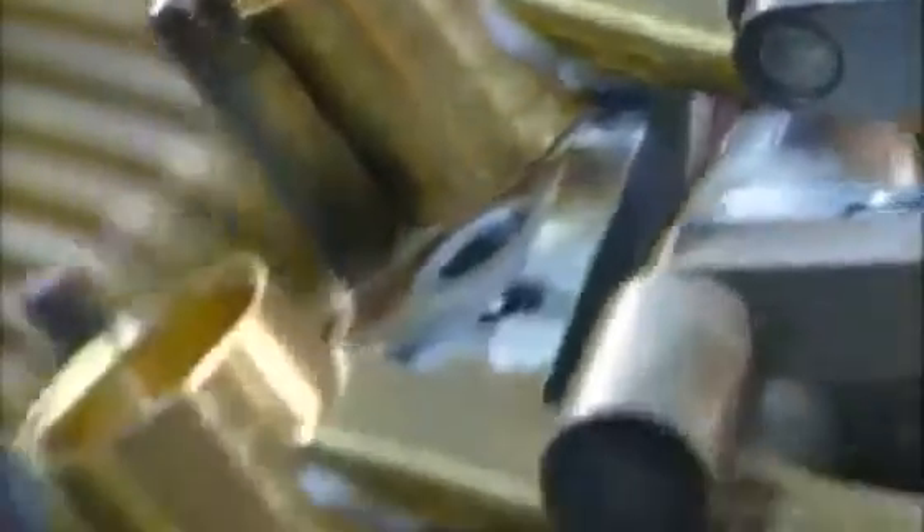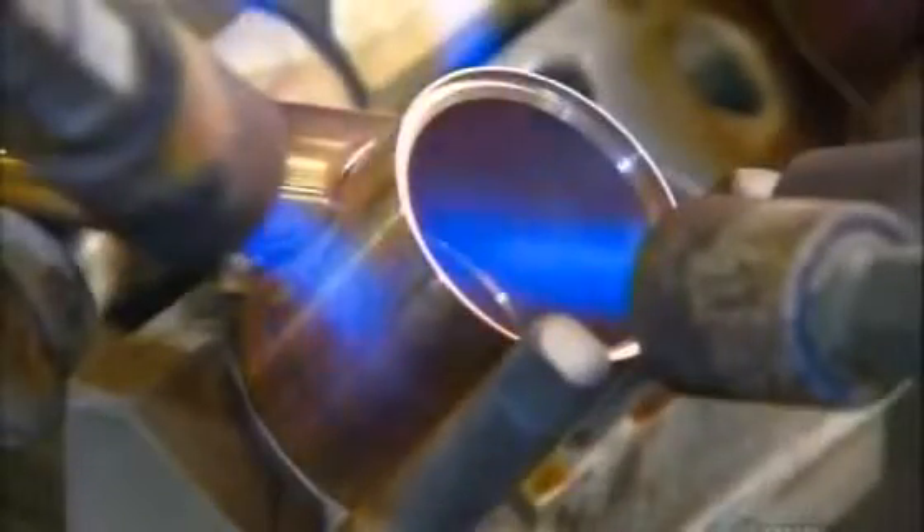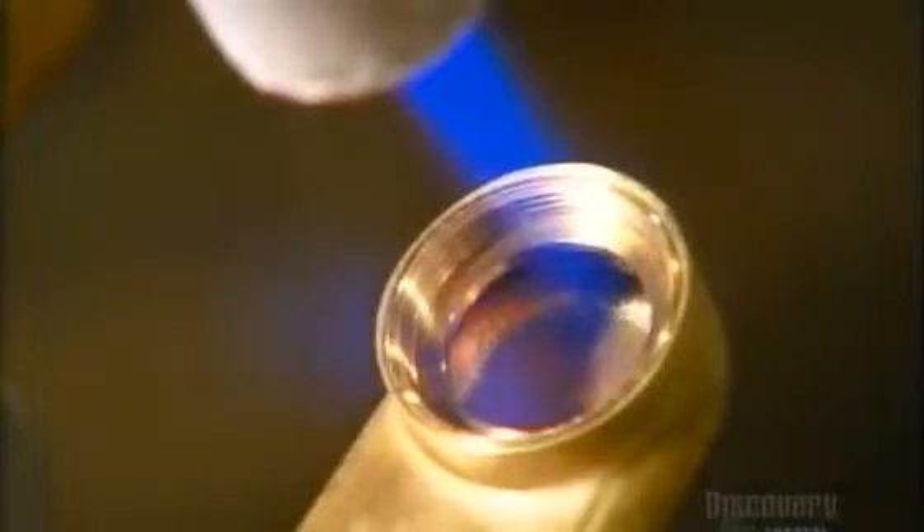They set the tubes against brass hubs. Then torches liquefy the solder, which flows into the joint, sealing the tube to the hub. The threaded tip is soldered in turn.